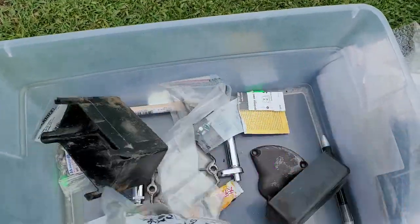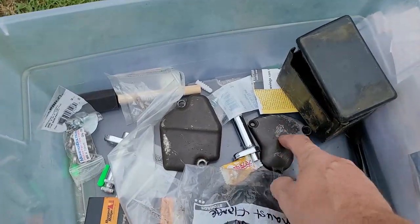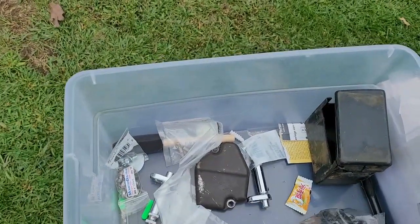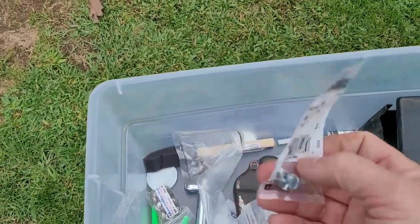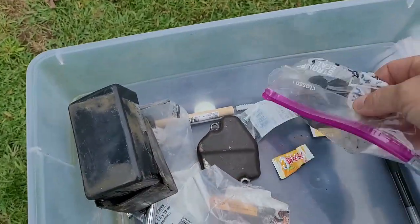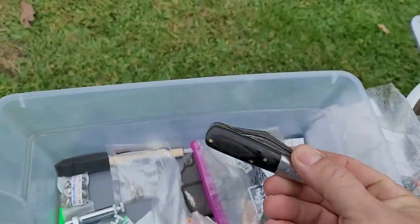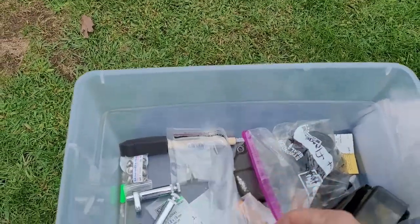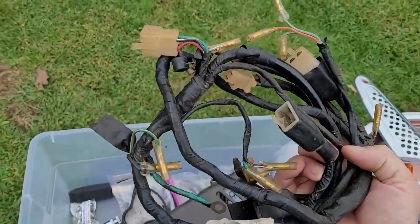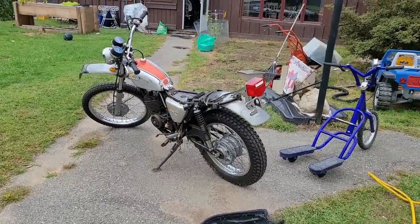It came with a battery box and cover, the side cover for the oil pump, the cover that goes on for your adjustment, and replacement screws for that. A couple of pedestals for the rear. And it came with a whole electrical harness, which brings me to my next point — I have to do an electrical assessment on the bike to see if that is warranted.